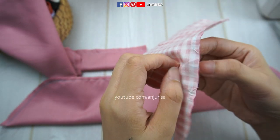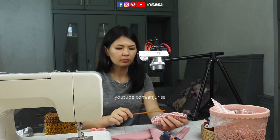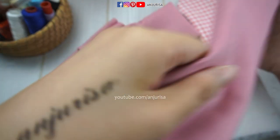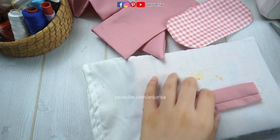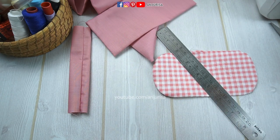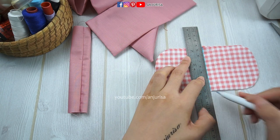Now turn all fabrics inside out, turning from the opening. To make it easy, you can use something pointy like a pencil, pen, or a paintbrush to push every corner of our bow. Next is to press the fabric — I've said this in almost every sewing project, it's really important to press our fabric. Next, I will mark the center of the bow to make the bow have the perfect size on the left side and the right side.